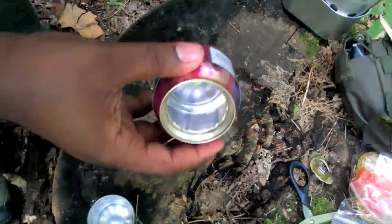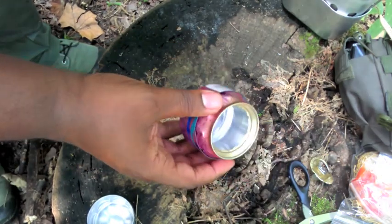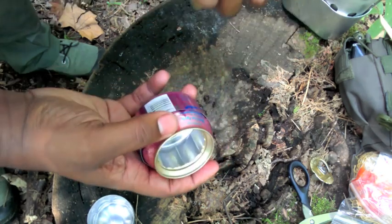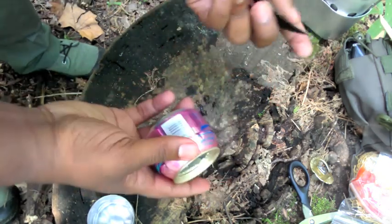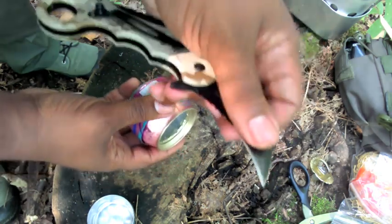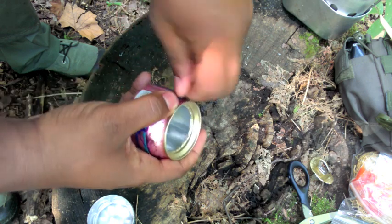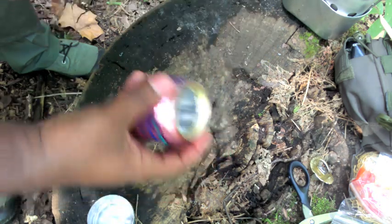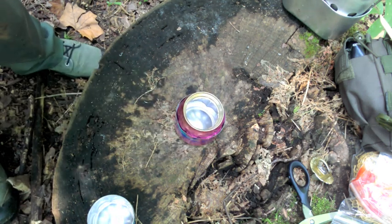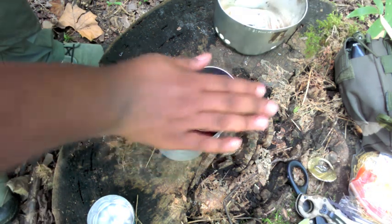One last step I forgot to mention: you want to take the stove and put a small hole anywhere around the rim. I would use a thumbtack or a nail — I don't have anything like that with me today, so I'm just going to use the tip of this knife and punch a little hole. That's all it takes — looks like we're ready to light this puppy up.